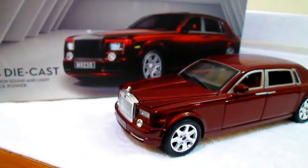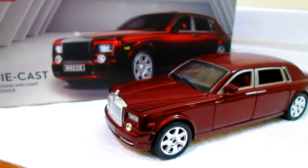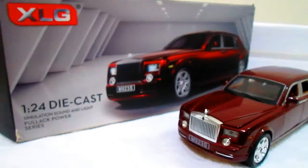Okay guys, that's all from today's video. Please like it, share it, and comment below, and don't forget to subscribe to our channel and hit the bell icon for instant notifications. You will get the XLG 1:24 Rolls-Royce Phantom in-depth review soon.